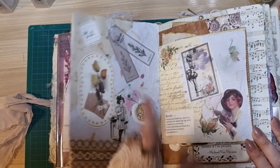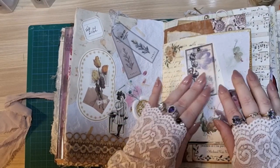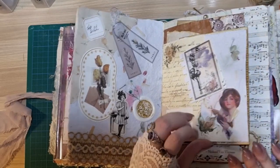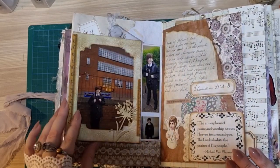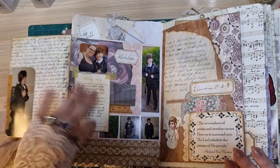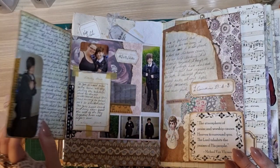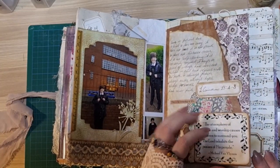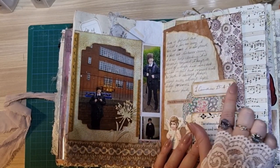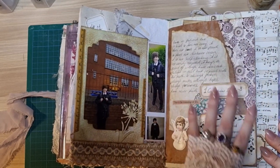I couldn't remember what's going on here because they're both connected. So I've just done some collaging on this page, and then here I have my journaling entry tucked away underneath that little hidden area there. And then my daughter's first day at high school — I've got like a timetable there and obviously some pictures. And then this is my favourite Bible verse — First Corinthians 13:4-8 — and I absolutely love that.